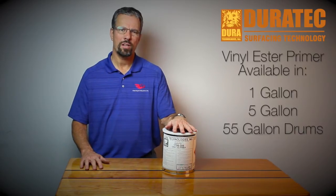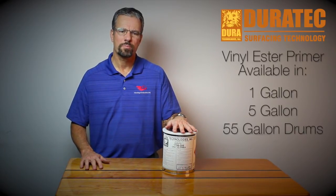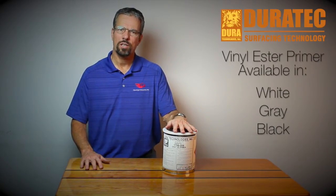The Bindluster Primer is sold in gallons, fives, and in drums. We sell the primer in white, gray, and black.